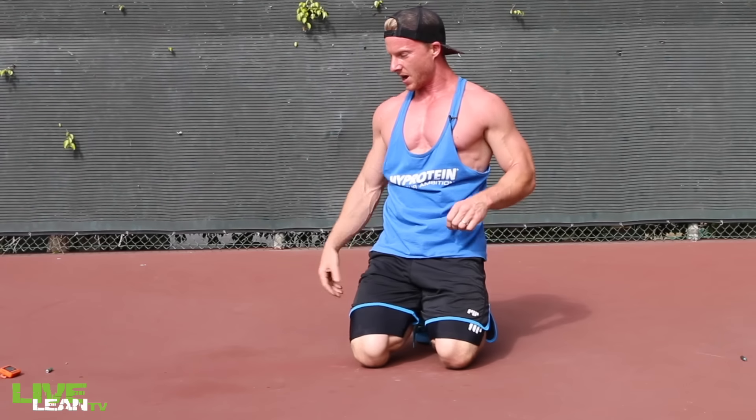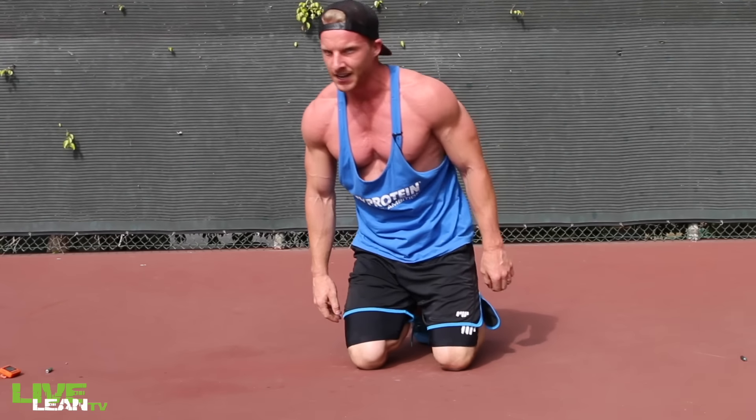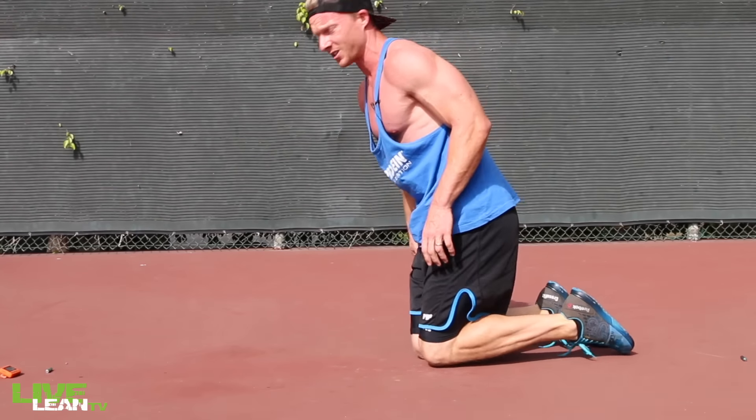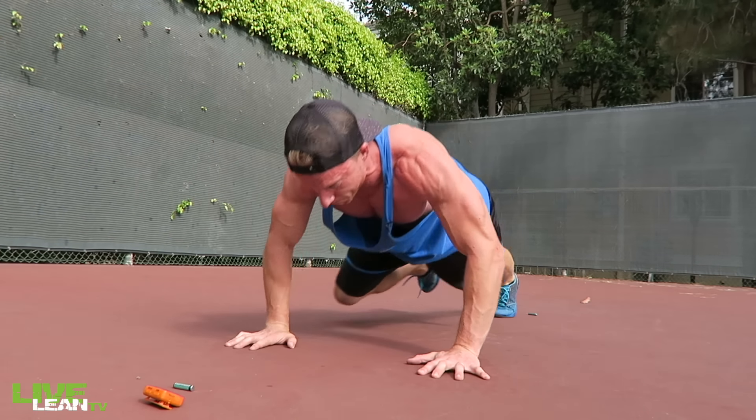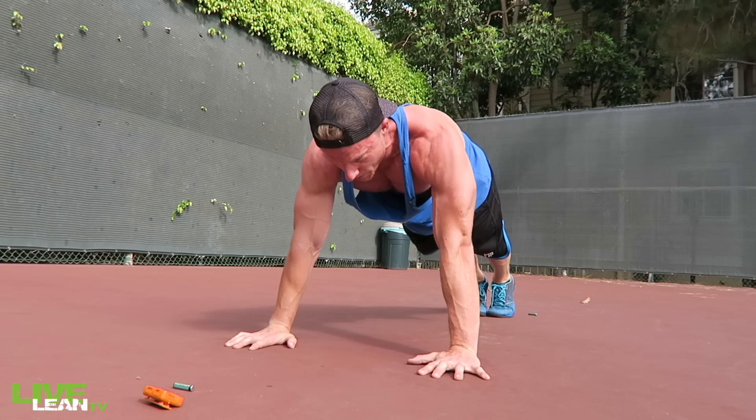Let's get into that Spiderman Push Up — five seconds. No breaks guys, ten second breaks are no joke. Here we go. Down, back up, knee to elbow.